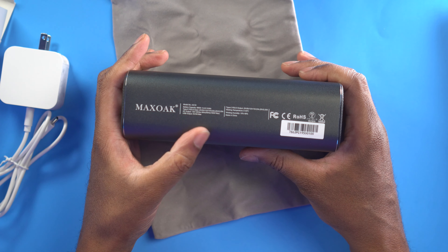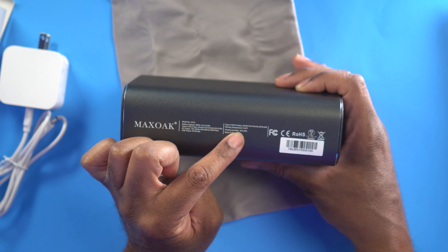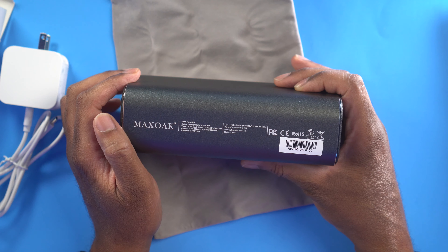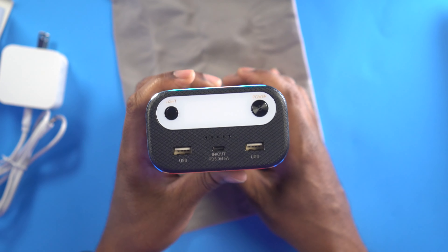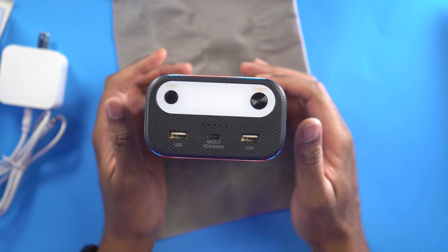On this side there's branding and the model number, battery capacity, and operating temperature which is zero to 40 degrees Celsius. Humidity is 10% to 90%. Made in China. On this side we have the input and output for USB-C. So if you need to plug in your phone, tablet, GoPro, or something like that you can plug in there. It also delivers Power Delivery, so if you want to plug in a laptop — which is very important to a lot of people if you're on the go — this is going to be really nice for you.